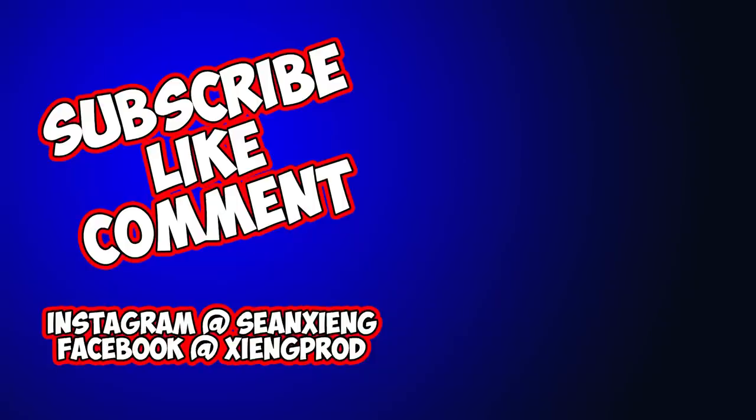Let me know what you think — leave a like and comment in the comment section below, and don't forget to subscribe if you haven't already. That's it for this video; I'll see you guys in the next one.